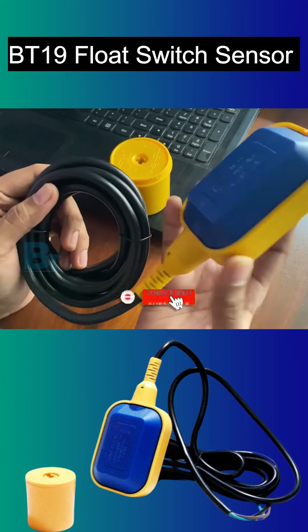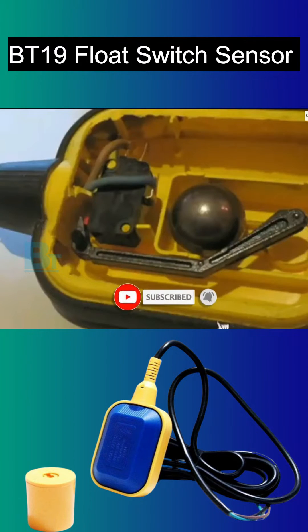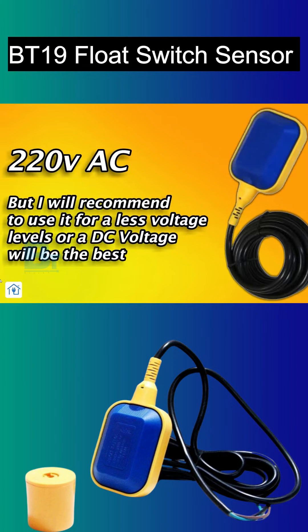This float switch is made up of tough ABS plastic and is a completely moulded piece which cannot be opened. Inside the switch, there is a ball which makes and breaks the connection respective to the water level.